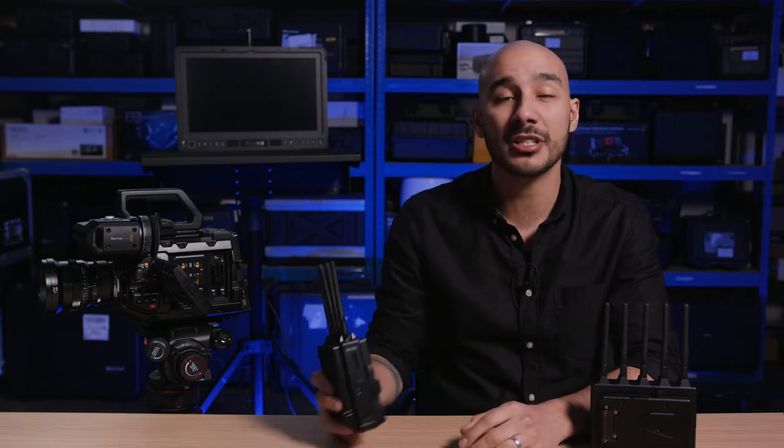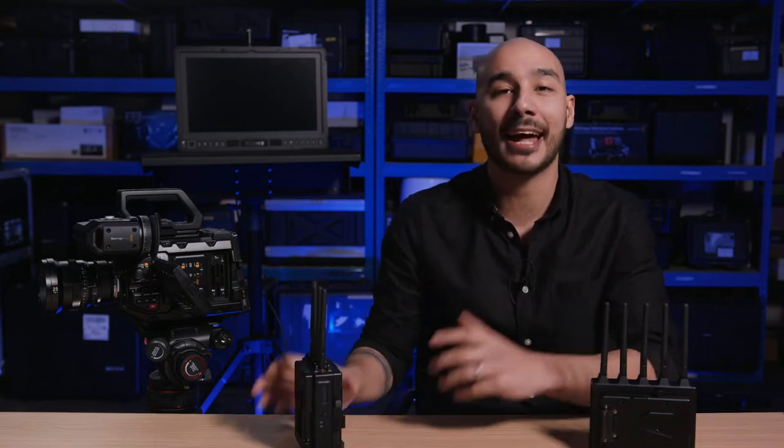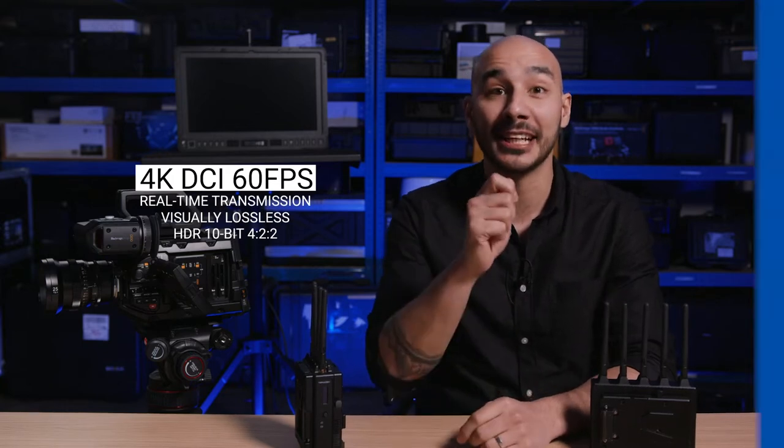Hi guys. In this video I'm going to run you through the Teradek Bolt 4K wireless transmission system, its features and how you go about setting it up. As the name suggests, the Bolt 4K can transmit up to 4K DCI signals up to 60 frames a second in HDR, and that is of course in real time, visually lossless.